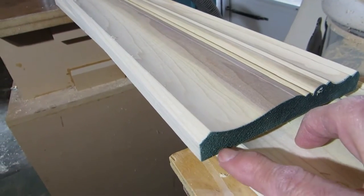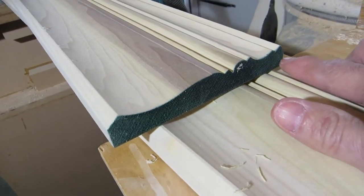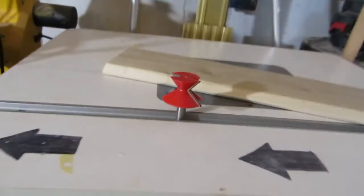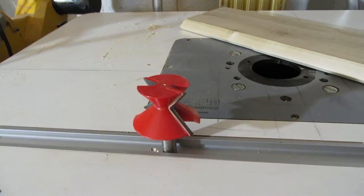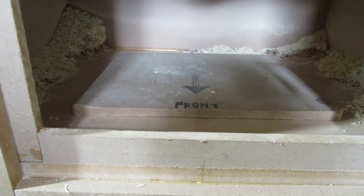The next part will be to cut the bevels — this will be the ceiling cut and this will be the wall cut. We're going to use the third bit, and I'll mount it into my router table. Those are the last two cuts we need to make to complete a piece of crown molding.